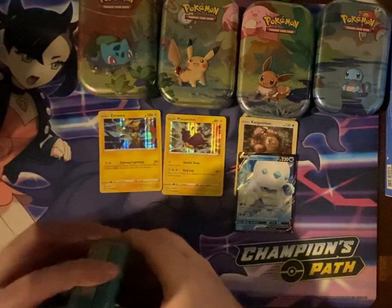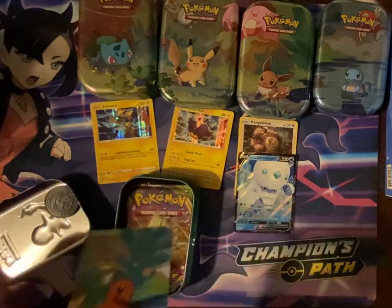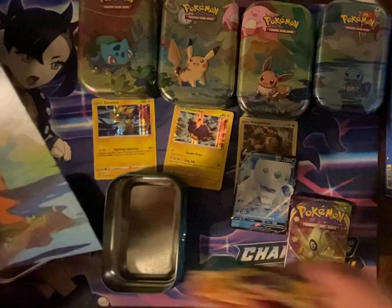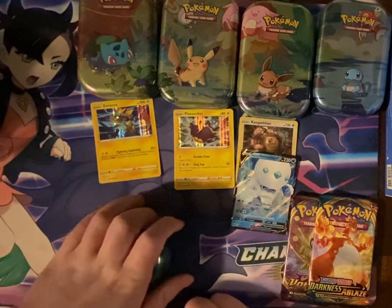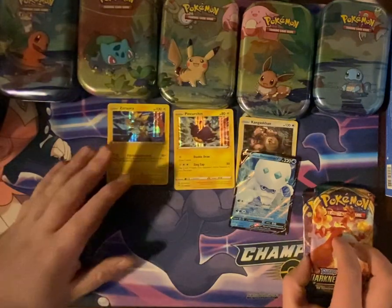What will Charmander deliver for us? Of course you've got Charmander and then Farfetch'd hanging out in the background. I believe that's the first time in the five tins that we have the Darkness Ablaze with Charizard on the front. Maybe that will help, I don't know.